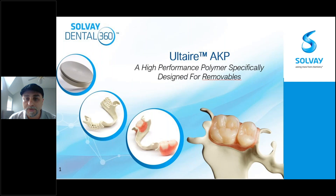Let me start by introducing who Solvay is and the relationship between Solvay and Amran Gerbeck. Solvay is a global company that was founded in 1863. It has been a trusted materials company and a polymer supplier to the healthcare industry for decades. Solvay Dental 360 is a division of Solvay Specialty Polymer USA.